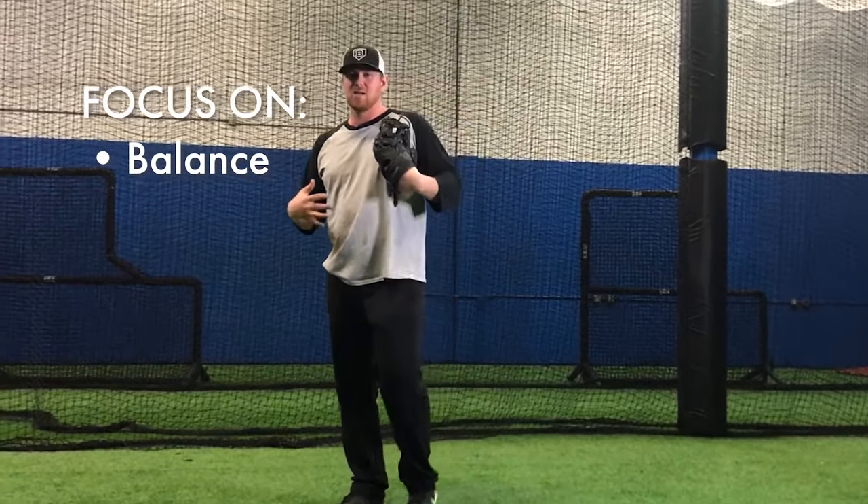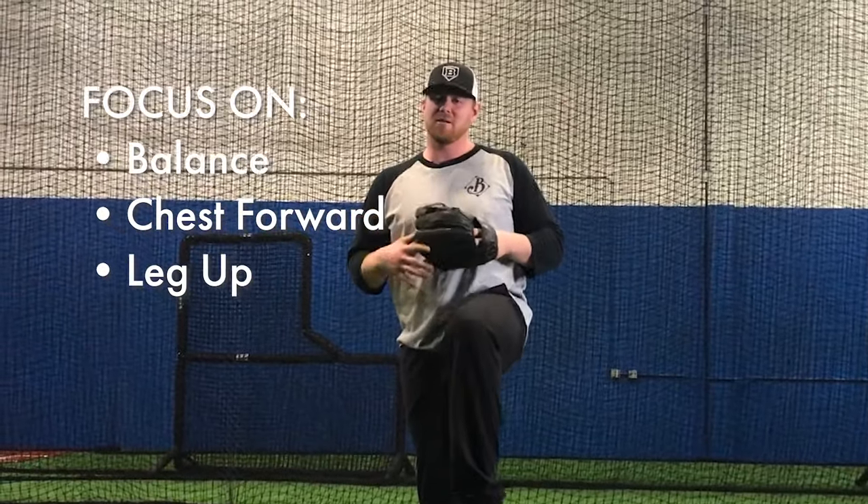Remember to stay balanced, keep your chest forward, and try to keep that leg up when you're hopping as best you can.